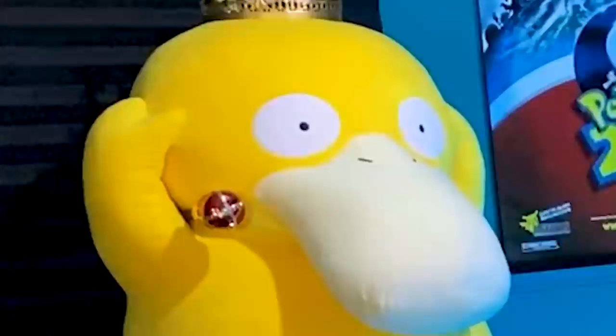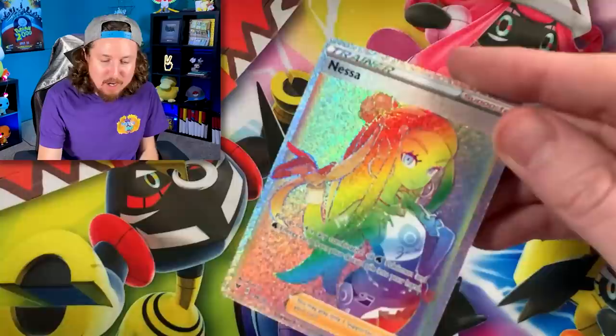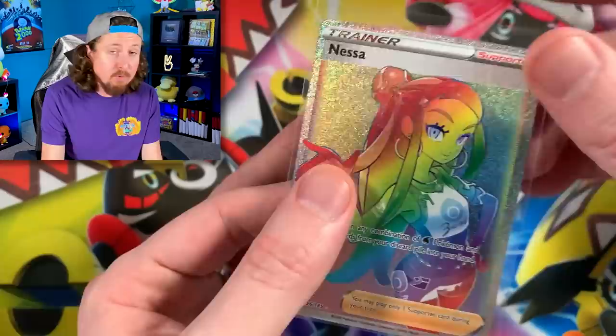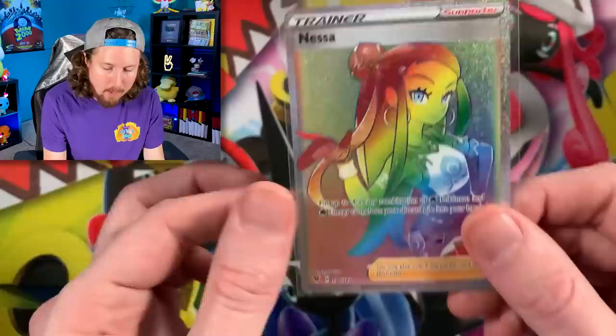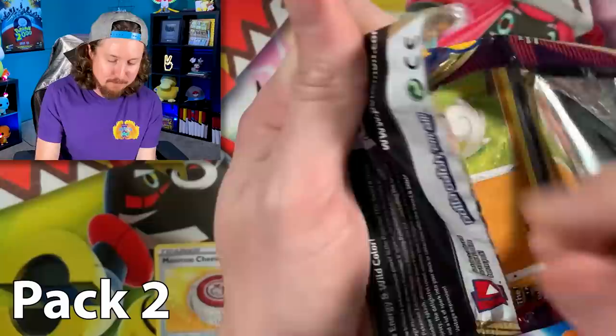Alright, back from the lap — we got the luck today! Psyduck, lucky Psyduck. We gotta be positive, you're part of this too. Here's the code card — let's go ahead and sleeve that up. We definitely need that one for the binder. Throughout today's video, whenever we need a card for the binder, you'll actually see it go right up into the VIP section — the very important Pokémon card section.